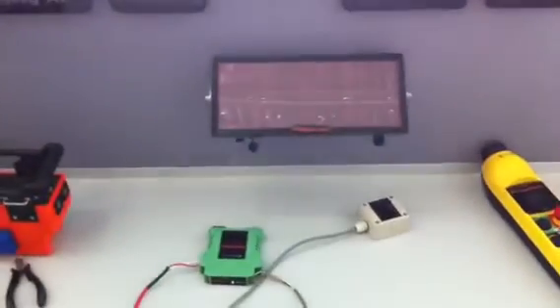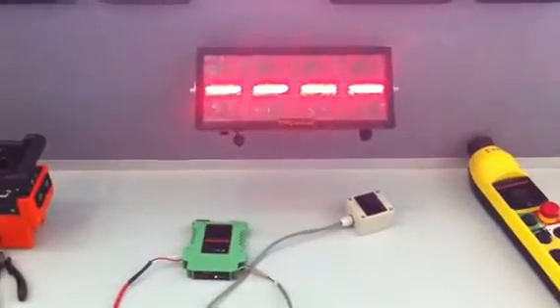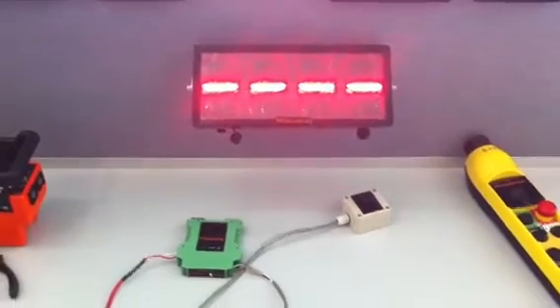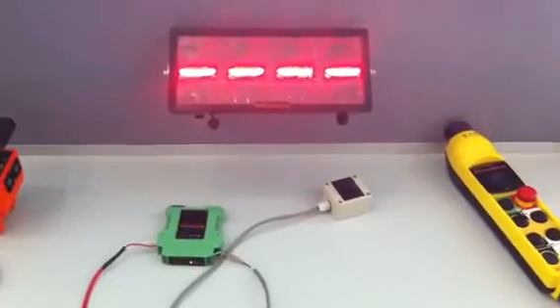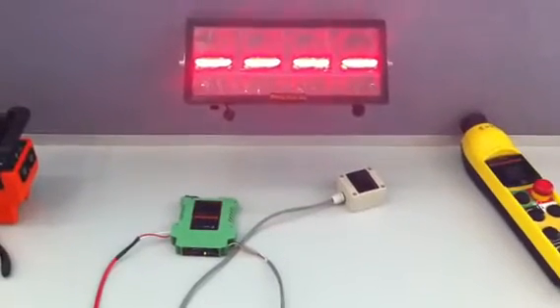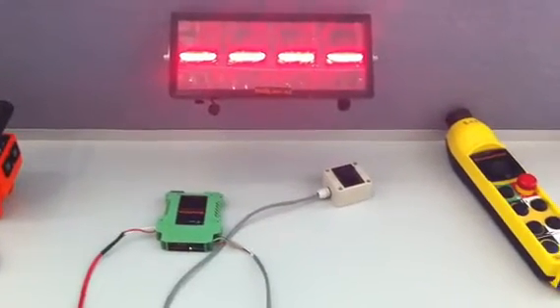If I power off the display, like that, and power it back on again, it will restart. Now, this is the longest time it will ever take to reconnect, and the worst case here is about 20 seconds, 30 seconds at the most.